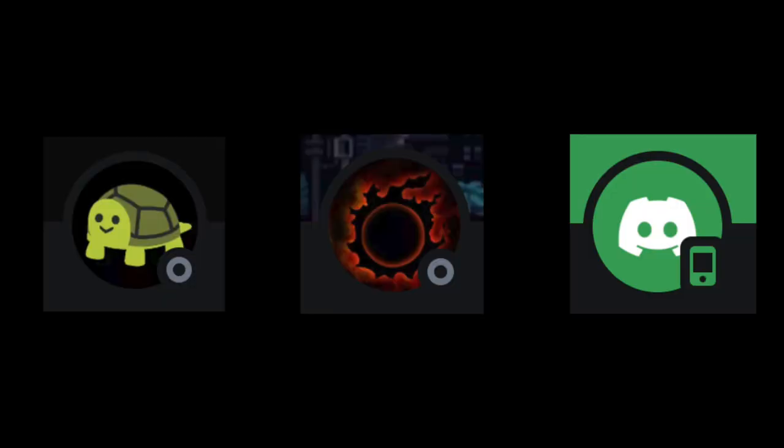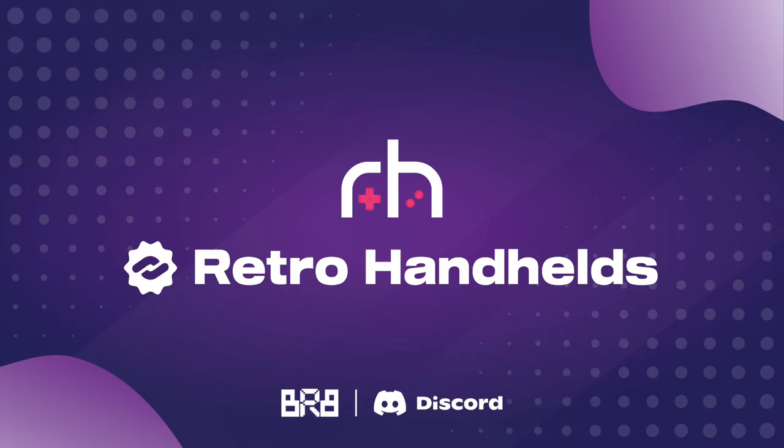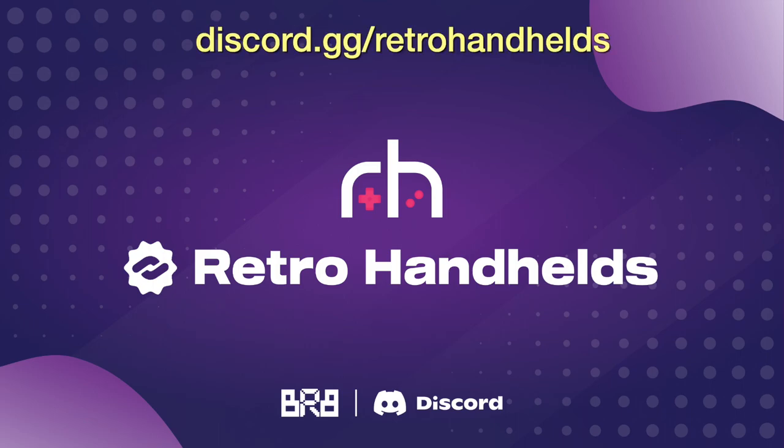First things first, I want to give a shout out to the developers who have been working on this release. 351 Droid is a community-driven project, and the main developers have been Turtle, Thor, and No Time to Date. They've been plugging away at this for the past couple months. They set up some support channels on the Retro Handhelds Discord — if you're not already a member, you can find it in the URL above, and I'll also have links in the video description.